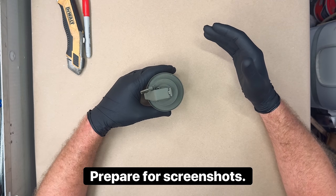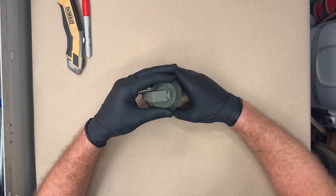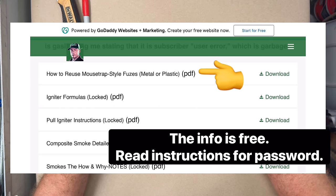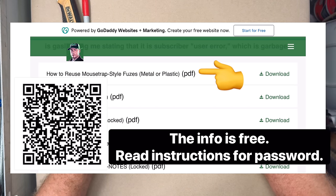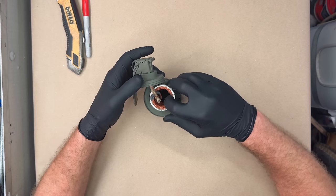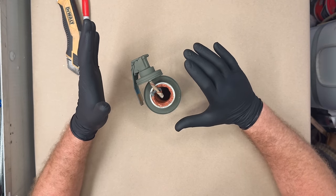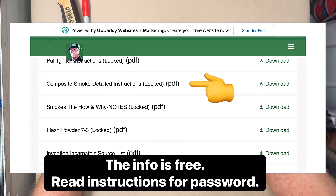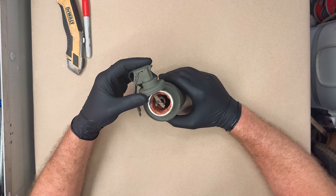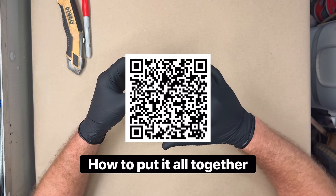I'm about to show you QR codes that will show you how to make this ignition assembly up on top. This is the QR code for that. This composition, which is a hexachloroethane based composite, is an epoxy based composition, which is absolutely profound. Here is a QR code for that. And here is a QR code for how to connect everything together with the primer at the bottom and all that stuff.